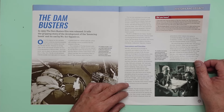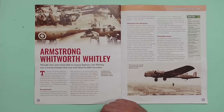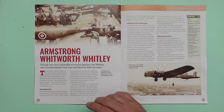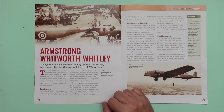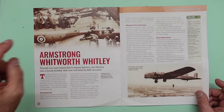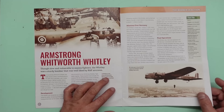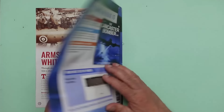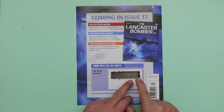Then we've got the Armstrong Whitworth Whitley — I believe Airfix are about to re-release one of these. It's a lovely old aircraft; in total 1,824 were built, first flew in 1936. You can see the doubled-up windows — they went from double windows to single windows to no windows. It's powered by two Rolls-Royce Merlin 10 liquid-cooled V12 engines. Coming in issue 13 we've got a floor section with screws.